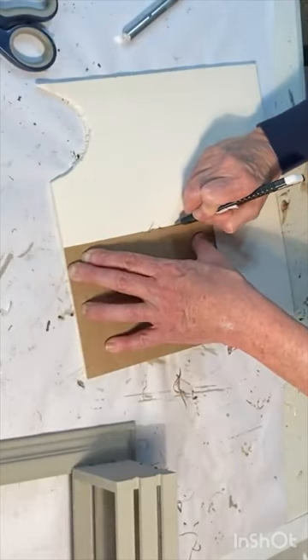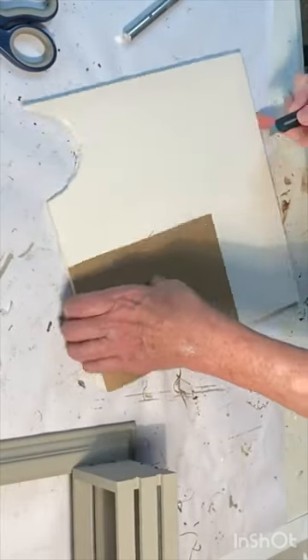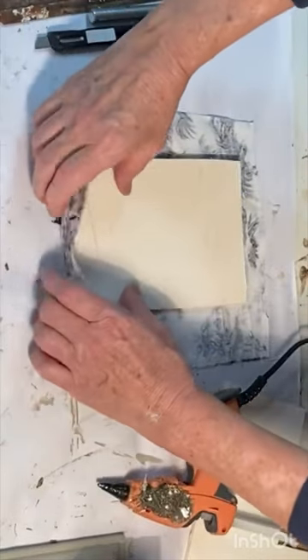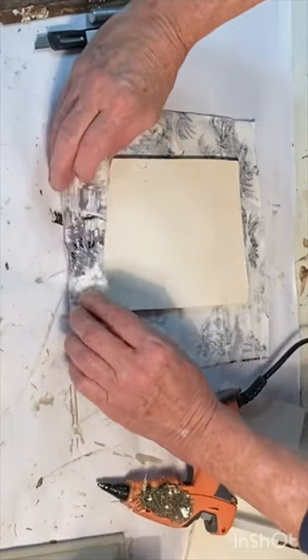Using the cardboard backing as a template, cut out a piece of foam board. Cover the foam board with a scrap of fabric. Fold the edges over and hot glue them to the back side.